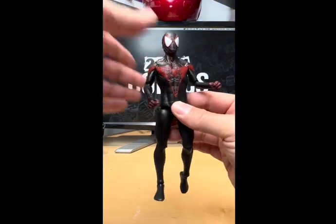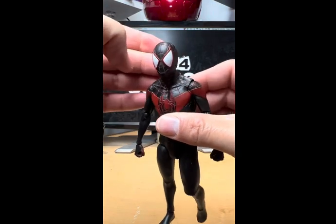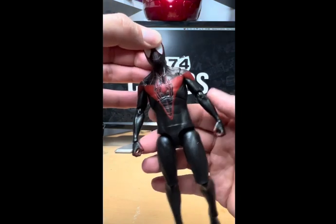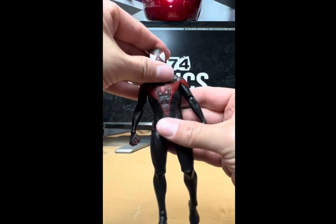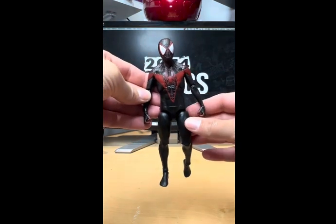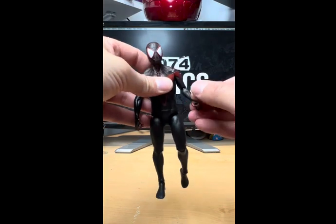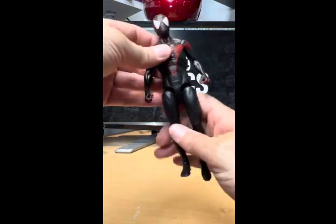That's Miles out of the package and he's not a bad-looking figure. Look at the detail on that face — it's really cool — and the detail on his chest and back. The only problem I have is his torso looks a little too big, because his arms look pretty puny in comparison.